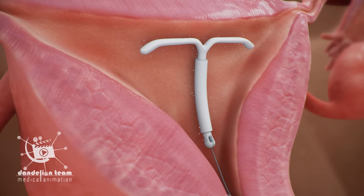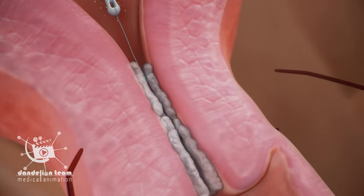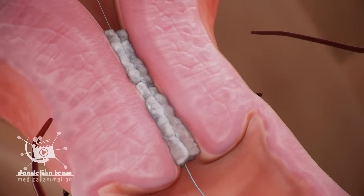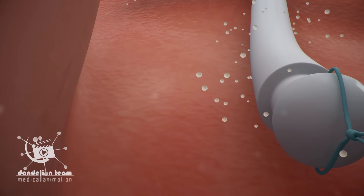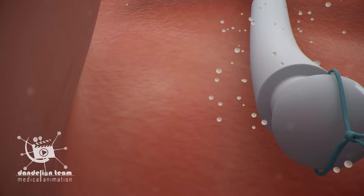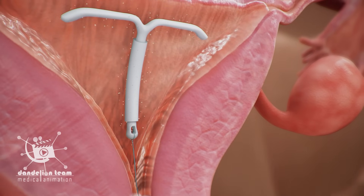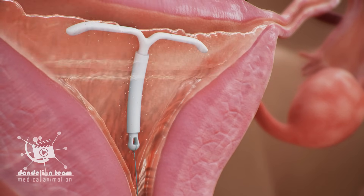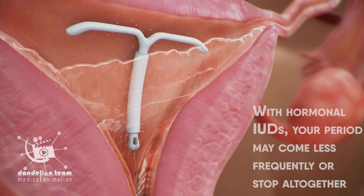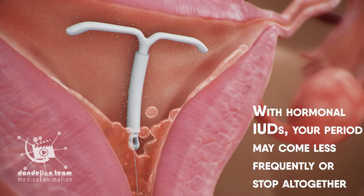Hormonal IUDs release small amounts of the progestin hormone into your body. This hormone makes the mucus on your cervix thicker and blocks sperm so it can't get to an egg. The hormones in your IUD can also stop eggs from leaving your ovaries. These types of IUDs tend to make your period lighter and shorter, and may be a good option if you have heavy periods. With hormonal IUDs, your period may become less frequent or stop altogether.